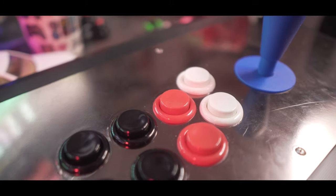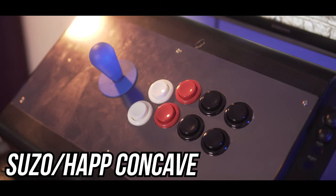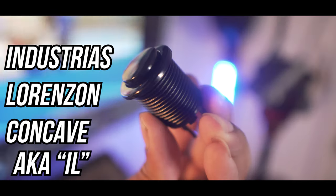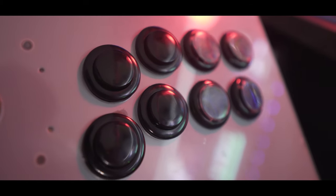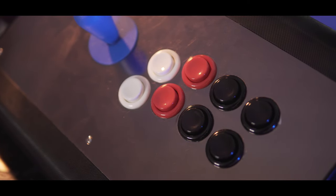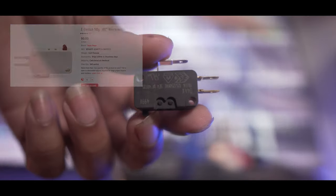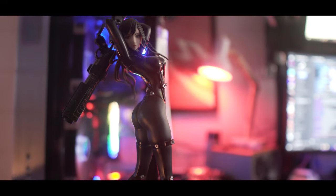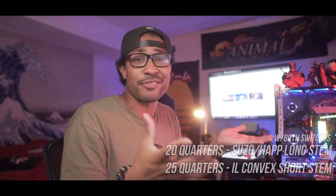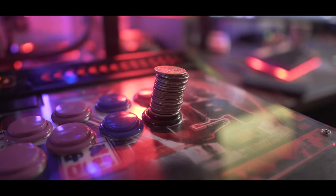These next two models I'll combine into one category as they both represent the American button: the Suzo-Happ as the concave variant and the IL as the convex variant. These are a two-piece button design consisting of the body and the switch, which you'll need to buy individually. The usual switch options are the Cherry DX44s — a 75-gram heavier switch with a soft click — or the E-Switch, a 50-gram switch with a much more noticeable click. They actuated around the same number of quarters, and in comparison to the other buttons, they're the heaviest of the bunch.